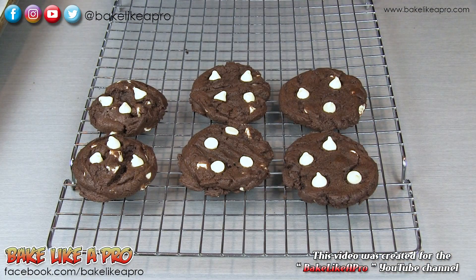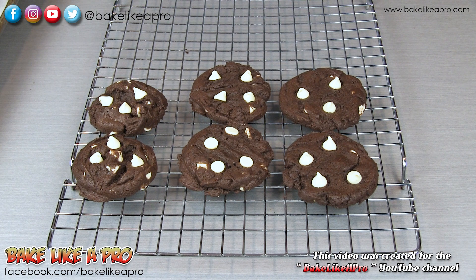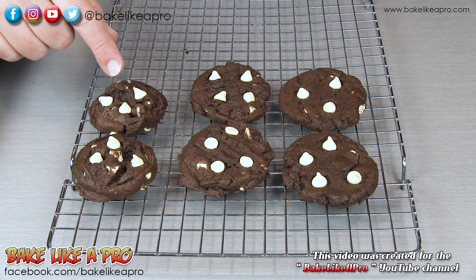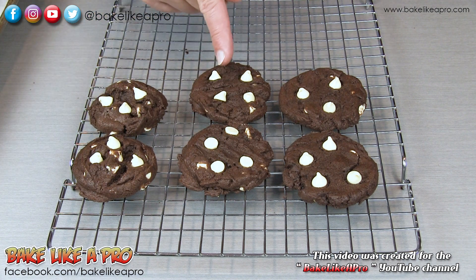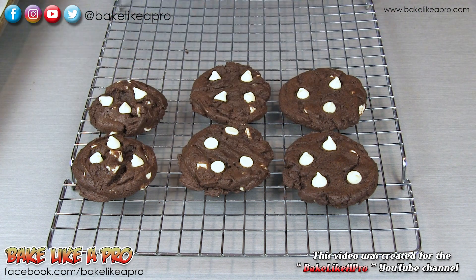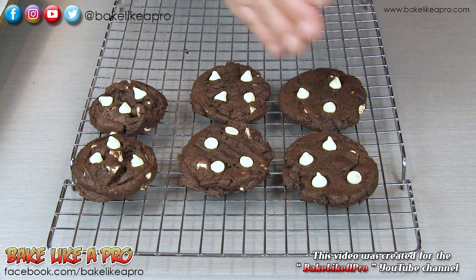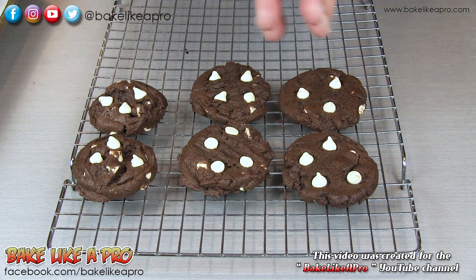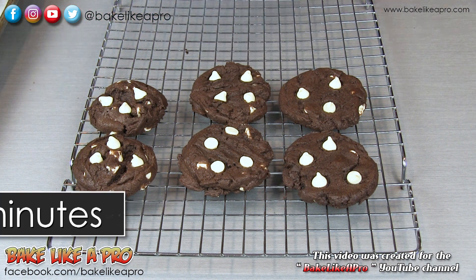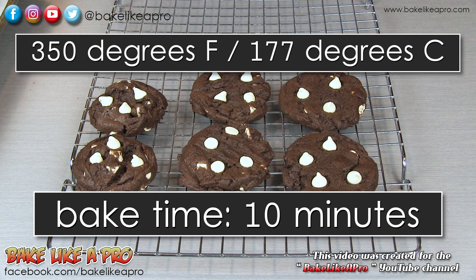I've just zoomed in to show you the three different types. These are the original ones that I scooped out and did not push down at all. Then the ones I scooped out and used a fork to press. And these ones I used the back of a spoon and also pushed those down. All three were baked for the same time — 10 minutes in my 350 degree oven.